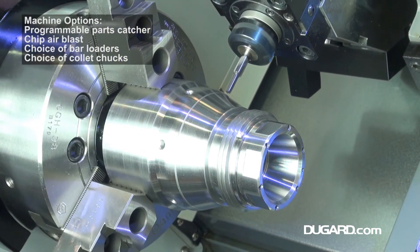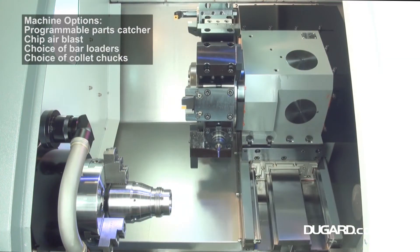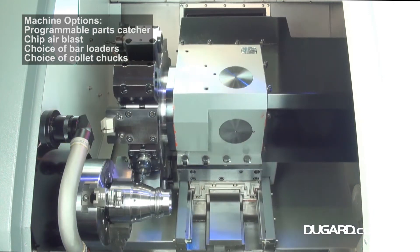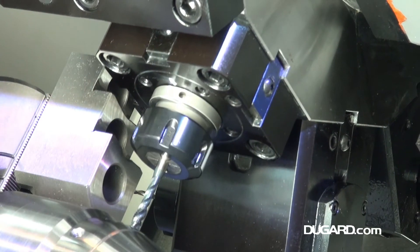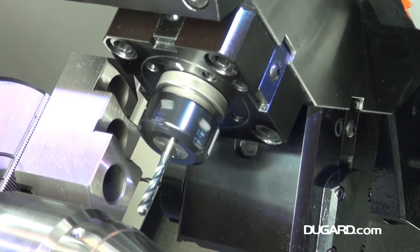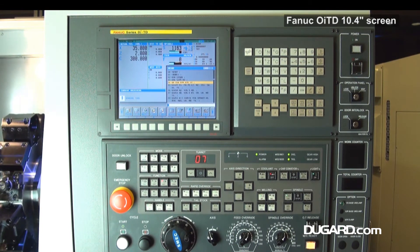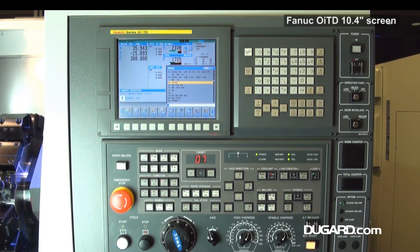Standard features include a swarf conveyor and bin, manual tool setting probe, two U-drill holders, four boring bar holders, six boring bar sleeves, two face or turning tool holders, a 210mm three-jaw hydraulic power chuck, and a six-bar high-pressure coolant system.